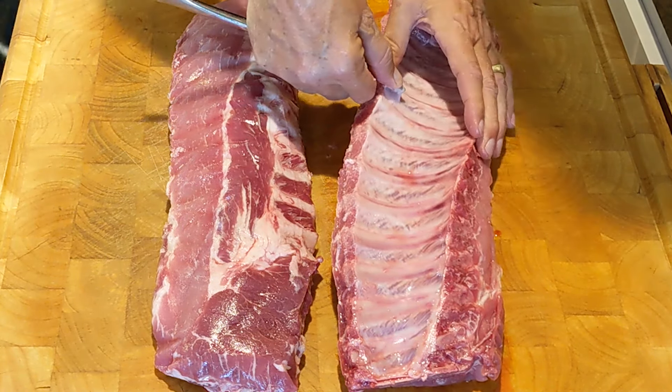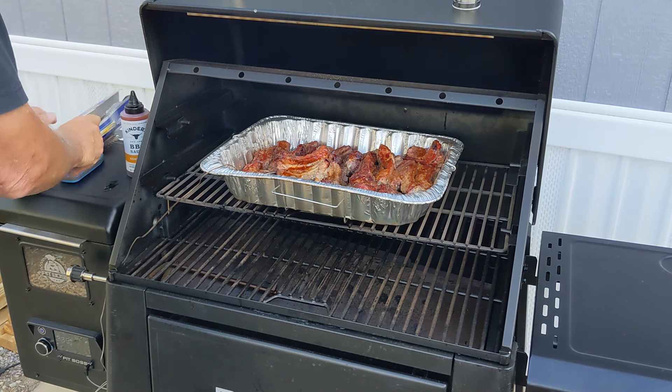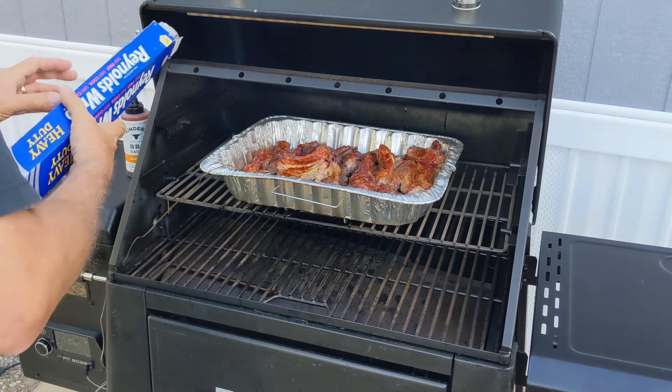Please note that I use a silicone sauce brush with a very long handle — this way, you don't have to wear insulated gloves to apply the sauce. Since the ribs stalled, I decided to wrap them in foil. Because they're already cut and in a pan, I opted to simply foil the pan itself.